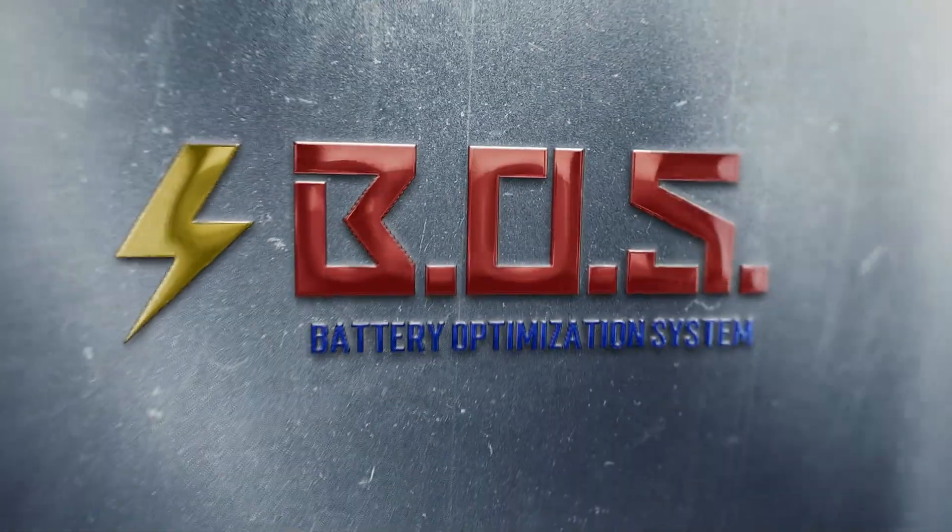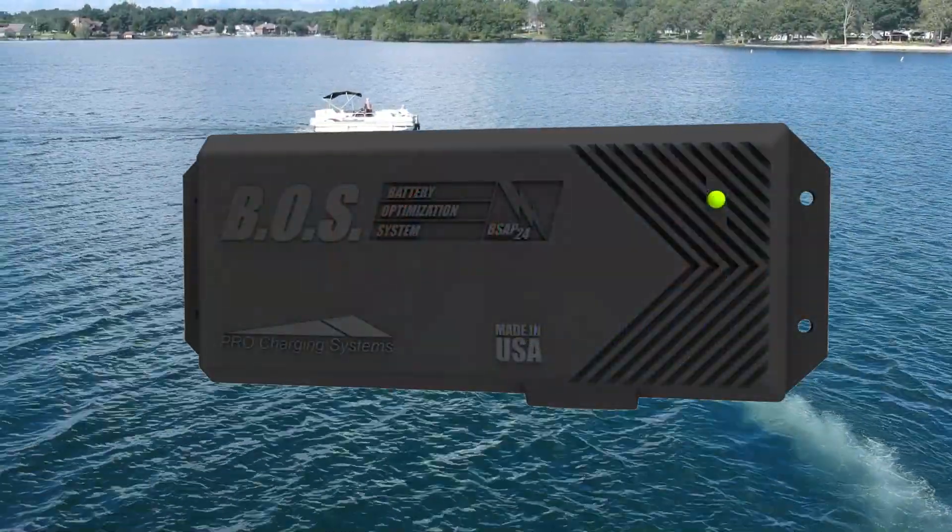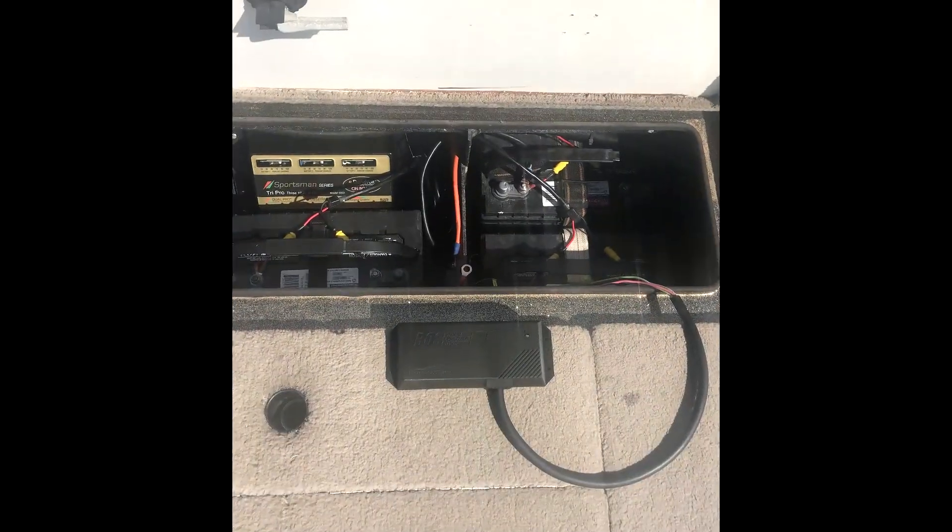The Boss, the battery optimization system, is designed to give you longer run times between charges and extend the life of your batteries, saving you time, money, and hassle. So how does it work?